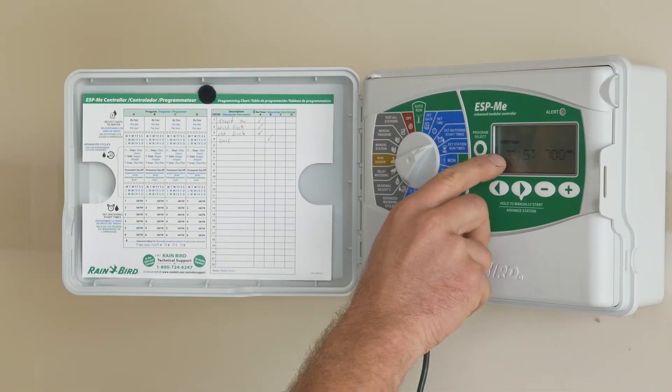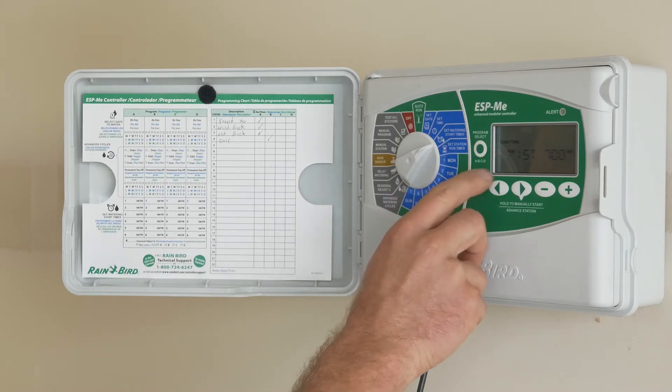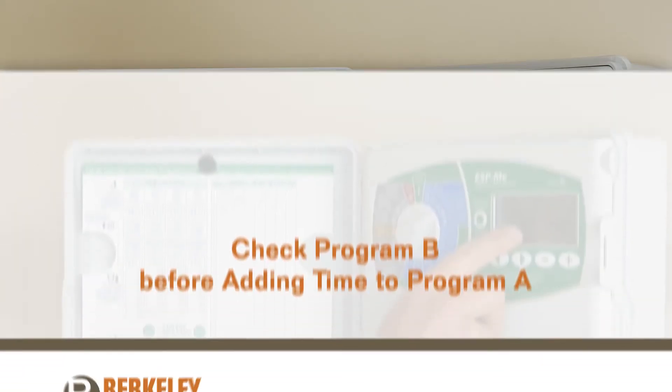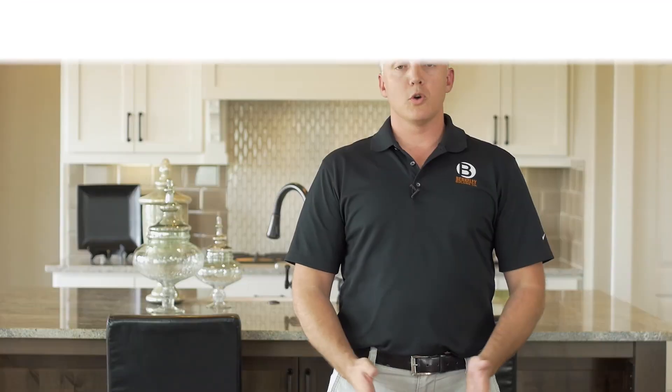It's important to remember that the drip zone is managed by Program B of your timer. If you don't see a time programmed for your drip zone, make sure to check Program B before adding time to Program A. Those are our tips on how to water plants and shrubs.